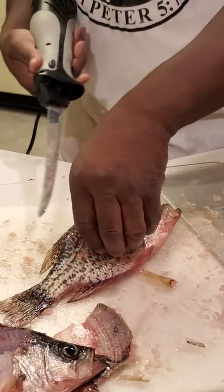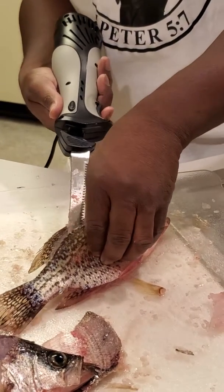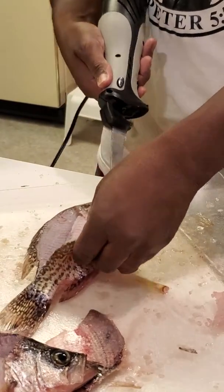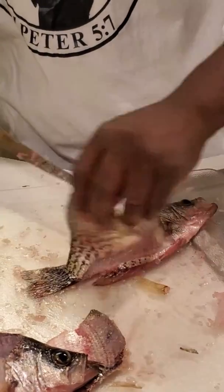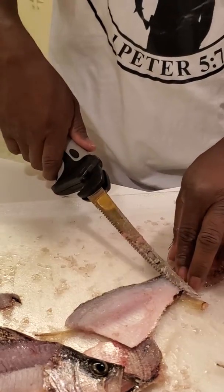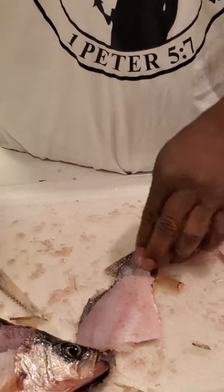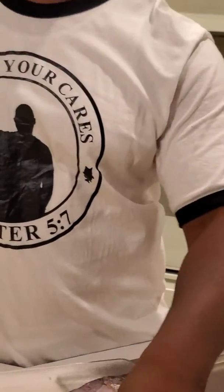I'm trying to get a slice — like slice bread — from here on out across the rib cage. Then we just want all that meat. That's it. Fillet of crappie.